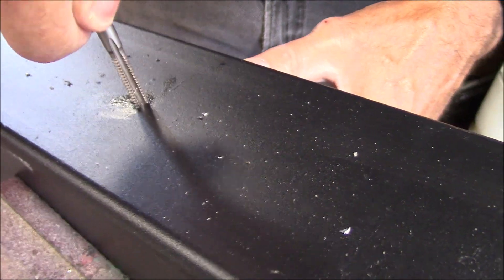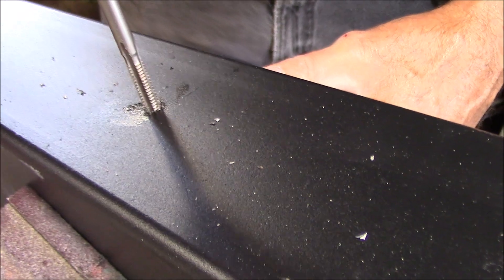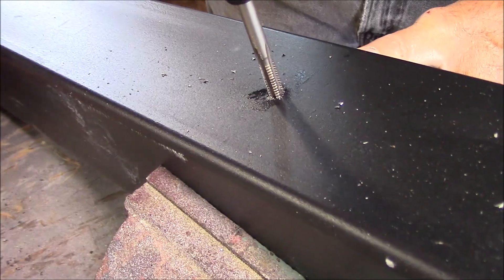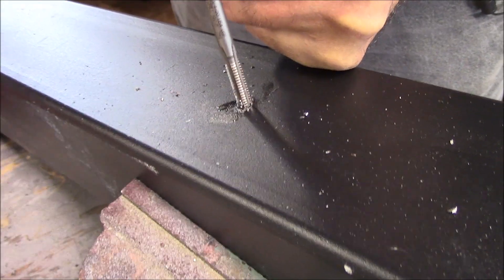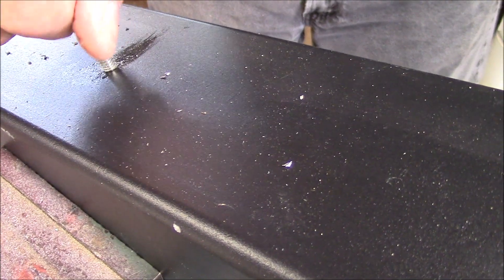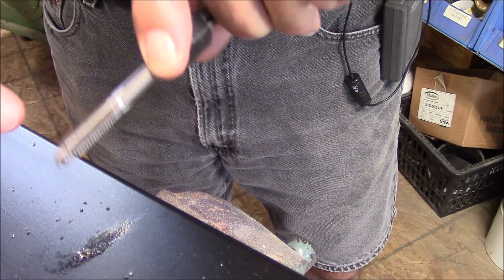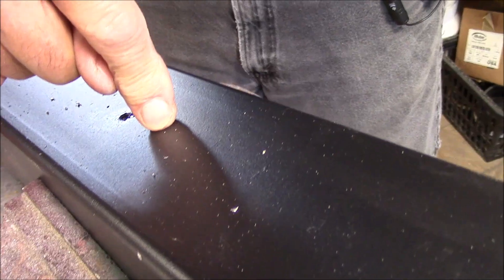Now I go in another three-quarters of a turn or so, come backwards, break the chip, and now I'm three-quarters of the way through. I can probably just finish. And just like that — see how nice? We tapped the hole. The metal shavings, a lot of them, end up coming out in the flutes of the tap. I just clean them off and I can drill and tap another hole.